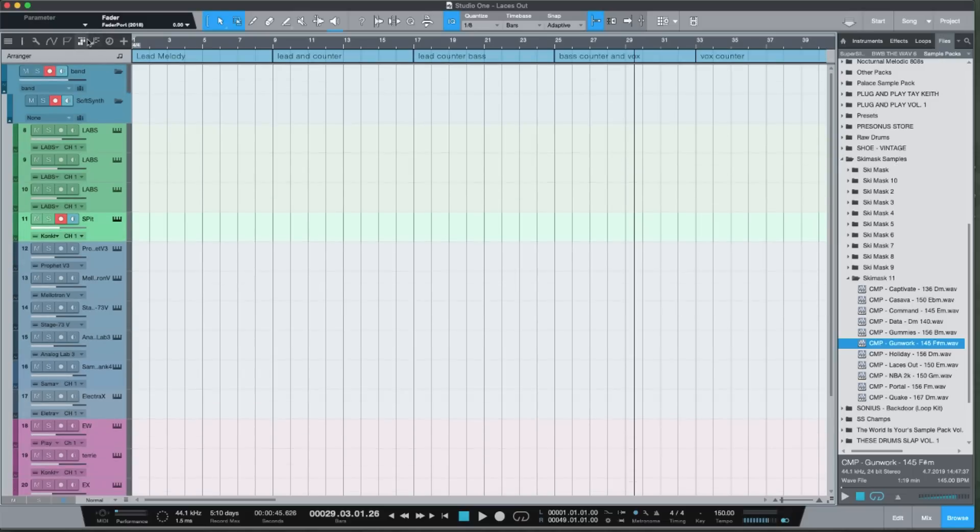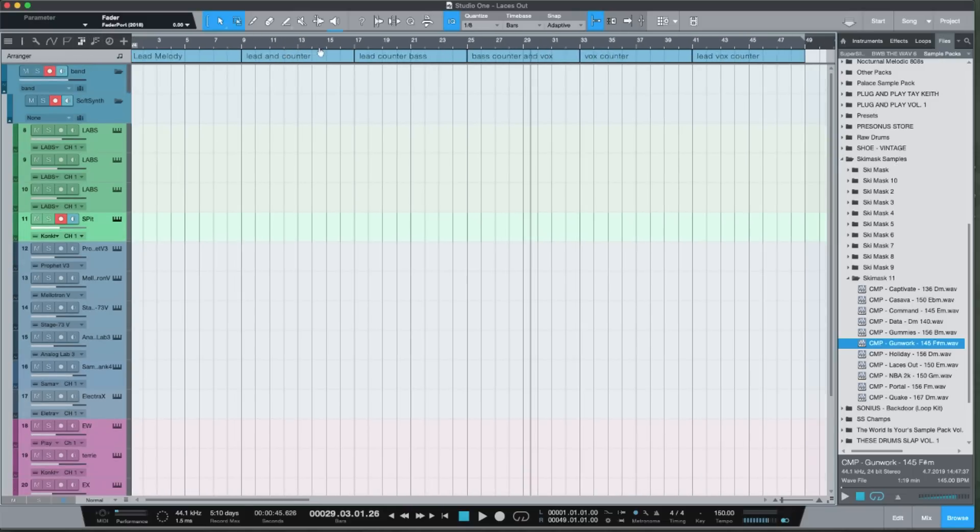That might seem a little goofy if you're thinking 'do you need to arrange samples?' But the samples I create I want to be at least a minute and a half long, and I want there to be different parts. I don't sell stem kits or construction kits at the moment — I'm leveraging more into actual compositions.